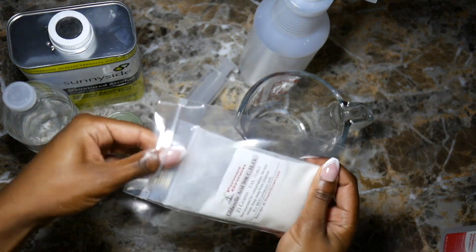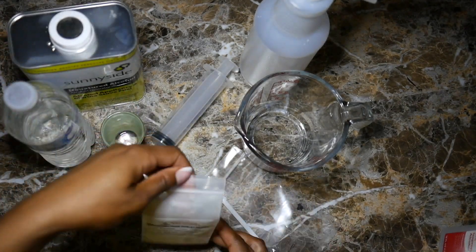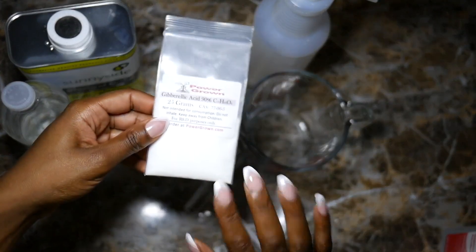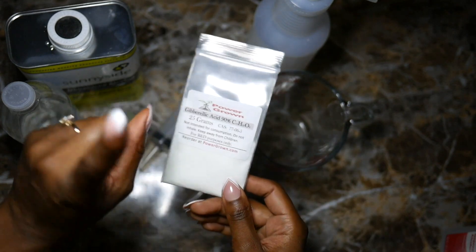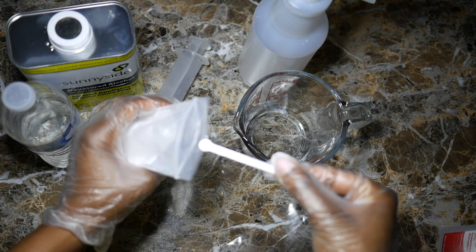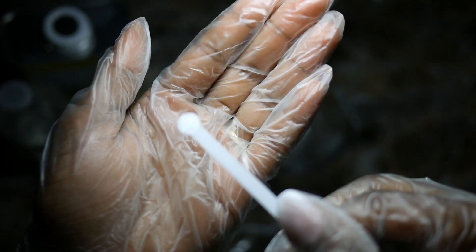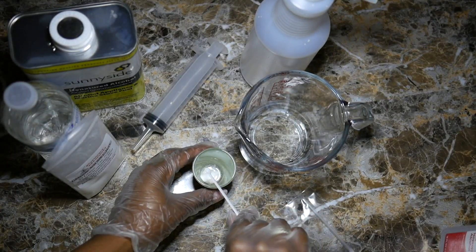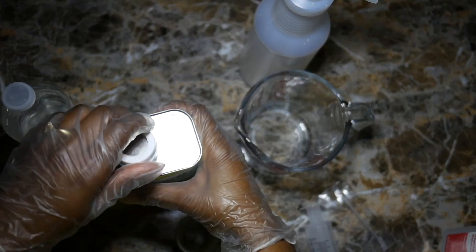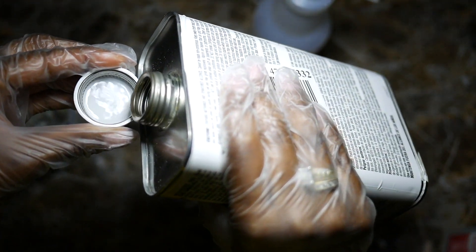Now we're ready to start mixing. Take a scoop of the gibberellic acid using one of the scoops that come with your kit. This will irritate your skin, so go ahead and put on a pair of gloves. Add your gibberellic acid to your container — a little bit of this goes a long way. One scoop will give you up to one liter. I'm going to use about two milliliters of the ethanol in my syringe.